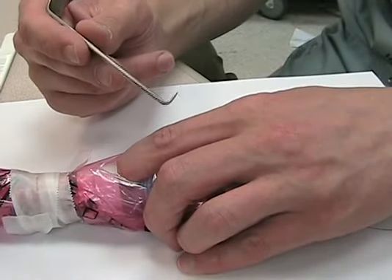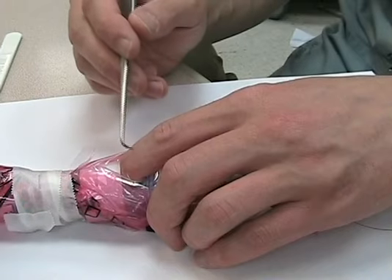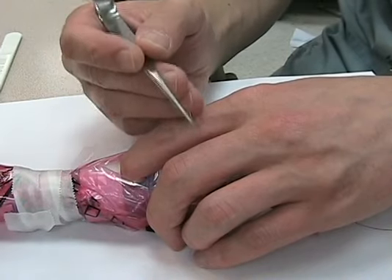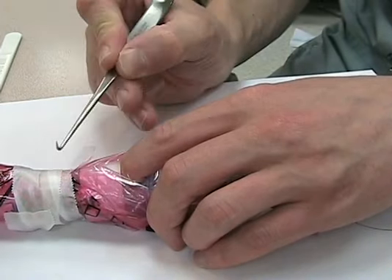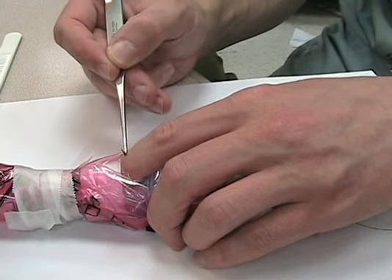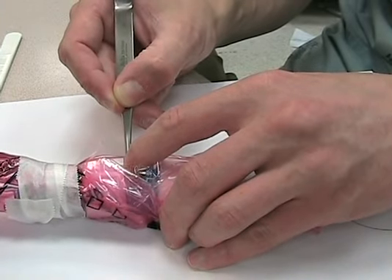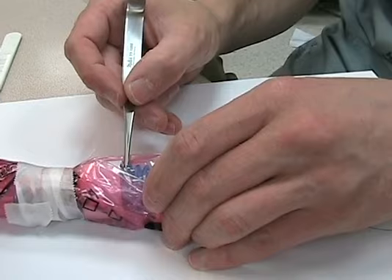Grab your tracheal hook. It goes in not with the spike end down — you'll cut your finger — it goes in with the spike end facing the ceiling. That puts the nice soft rounded tip up against your index finger, and you're going to slide that into the hole. Now you can take your index finger out because the hook is in there.